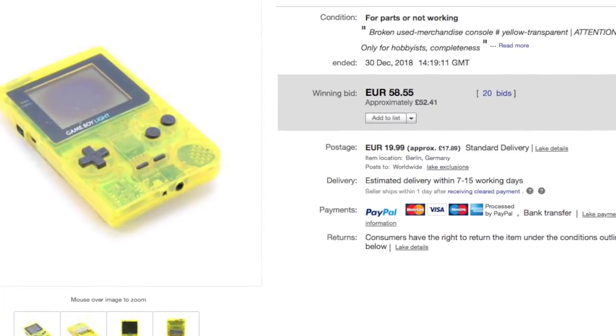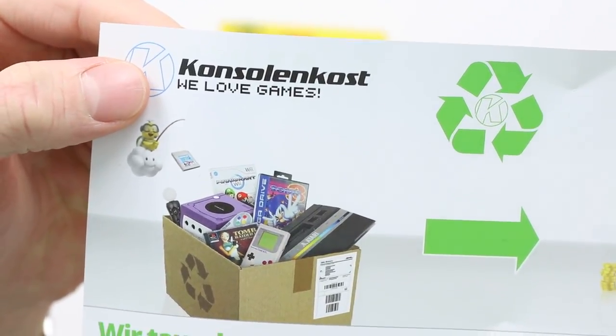I bought this on eBay for around about £50 from an eBay seller called ConsolenCost and it was listed with a load of problems, so we'll get into that.